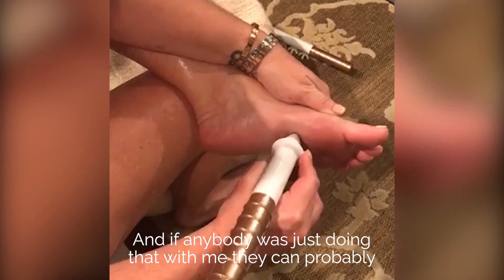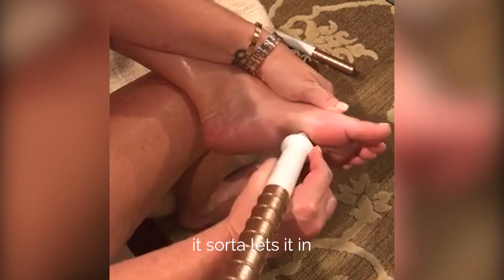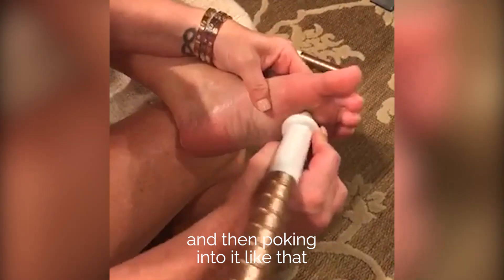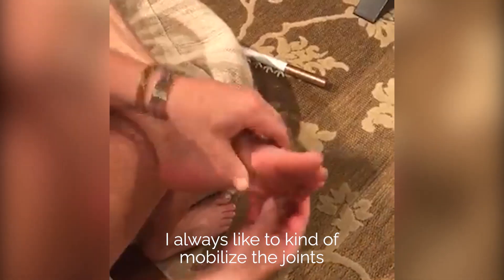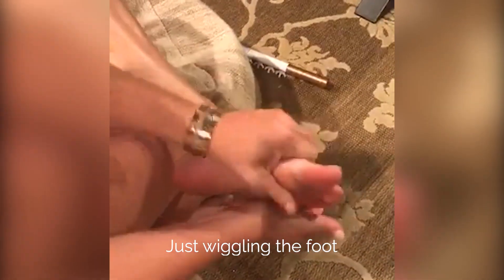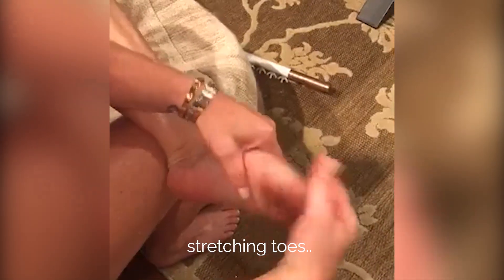If anybody was just doing that with me, they can probably bear witness that if you just pump it a little bit, it sort of lets it in. What I'm doing on the front is bracing my foot like this and then poking into it. I always like to mobilize the joints — you can be pretty rough with it. Just wiggling the foot, making sure all these little independent joints are open, pulling toes, stretching toes.